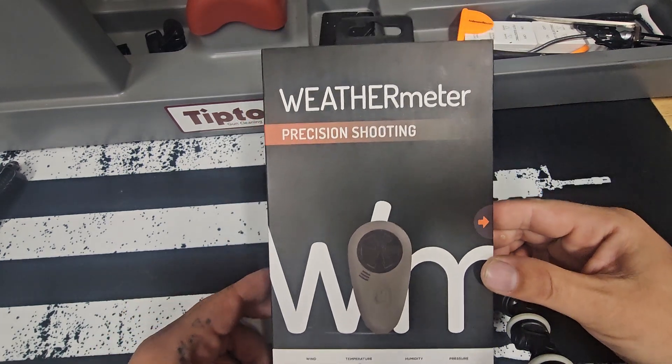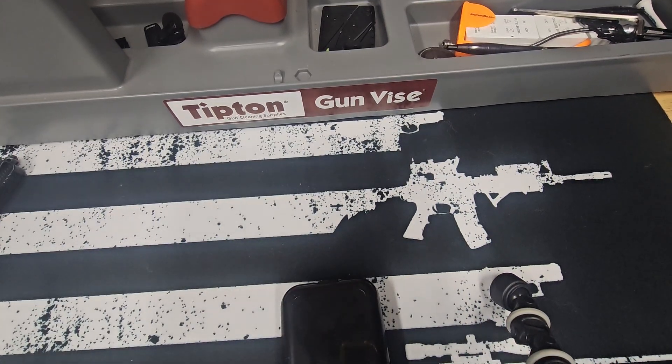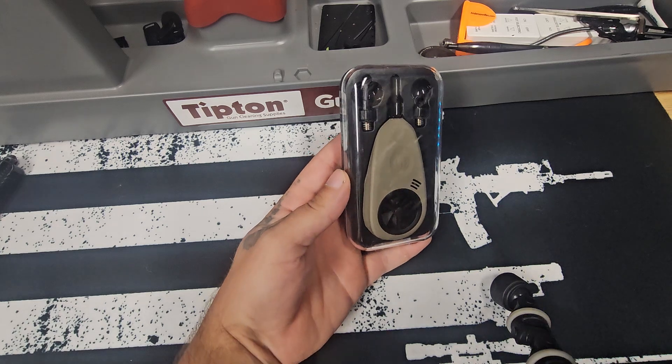We have it right here in the box and we're going to open it up. Full disclosure, Tempest did send this to me. I reached out to them and I do have an affiliate link for them that we will have down in the pinned comment below. So let's check this thing out.